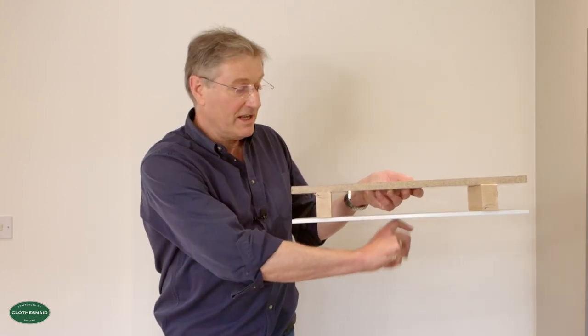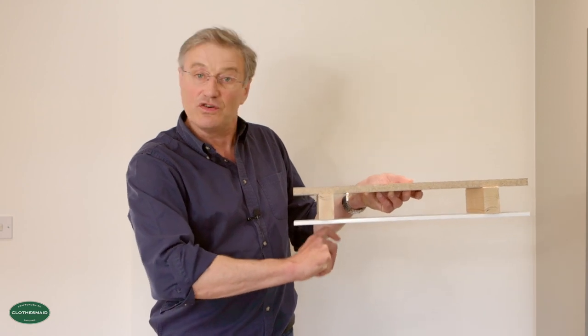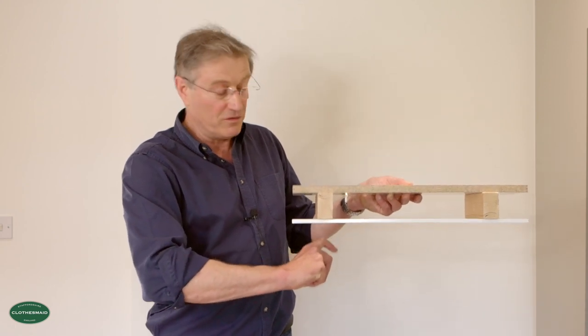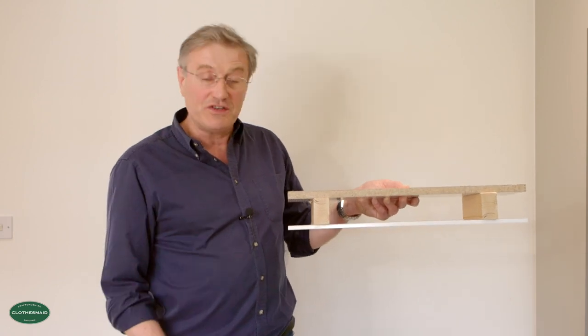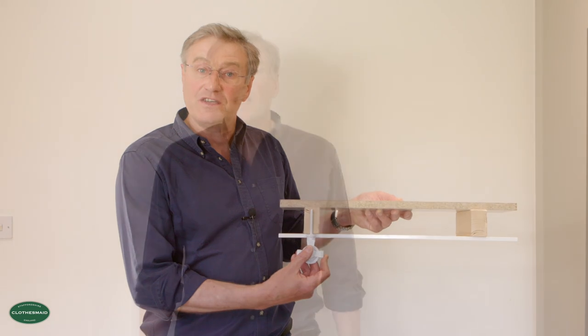If we tap the ceiling it sounds hollow, but as soon as it gets to the joist it's much more of a solid sound — that is where the joist is likely to be, and that is where your pulley needs to go. We've identified where the joists are in this utility room and marked the pulley positions on the ceiling. It's always good before you drill to check there are no hidden pipes or wires, so using one of these scanners is always useful.